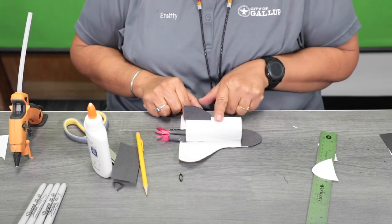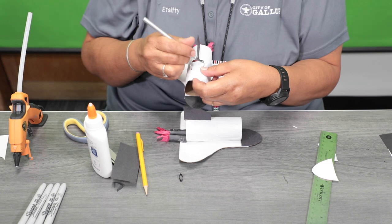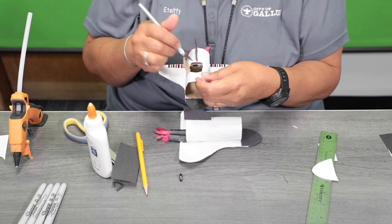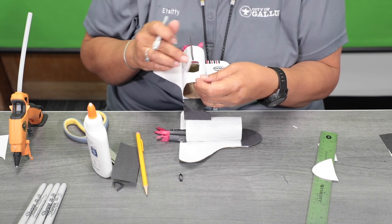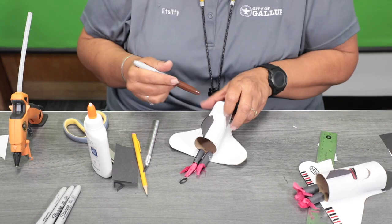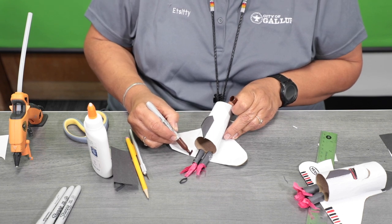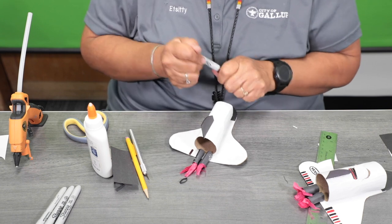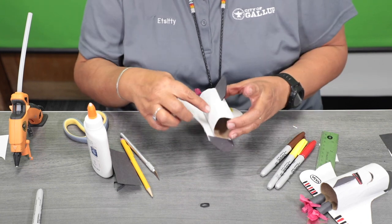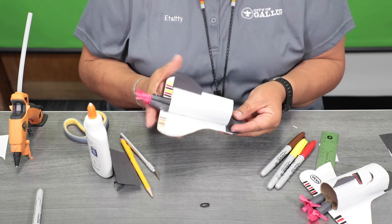Another option: if you want to keep it sealed you can, or you can use your sharpie and cut a piece where you want an opening — but that's optional. Then you can take your markers and design your craft ship. Put some lines on it, design the nose piece, write your name, and create your own NASA ship.